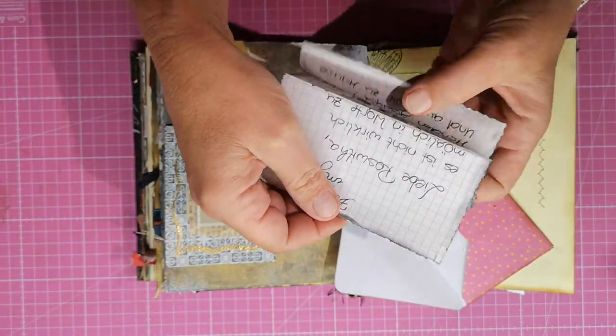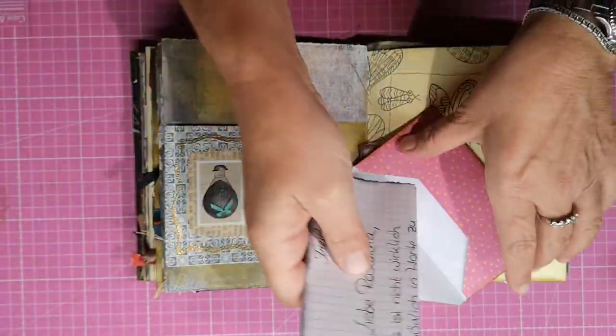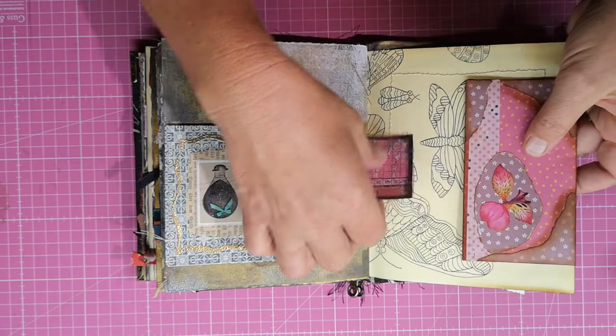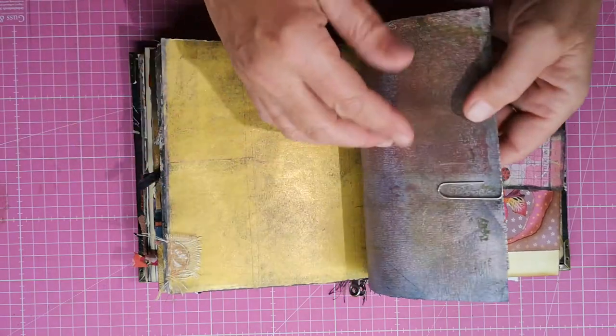Inside here is a handwritten letter where we say a big huge thank you for the four years of super taking care of our child. This whole image is also a paper clip.